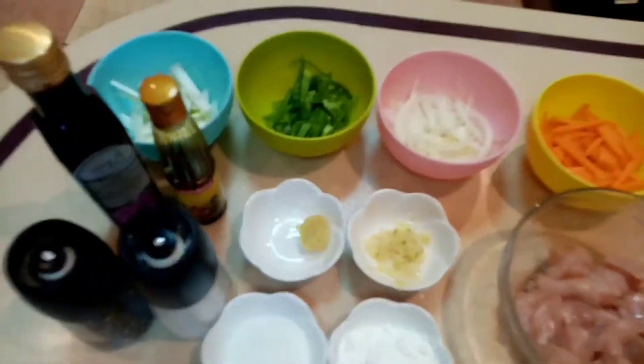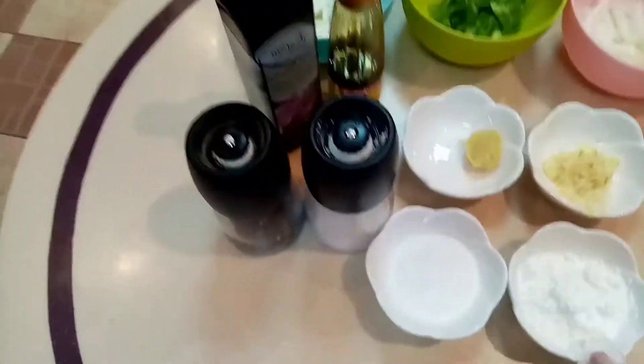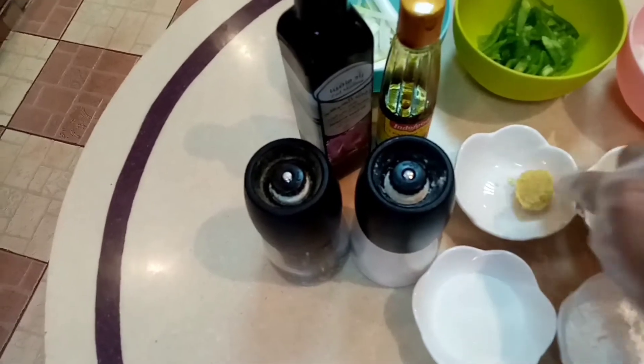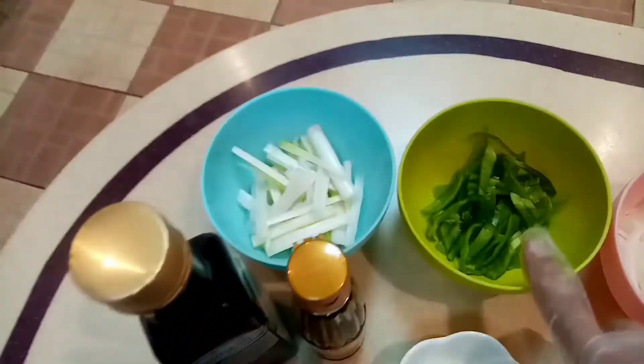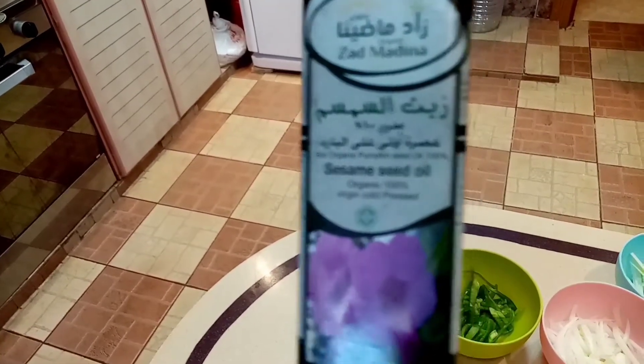Ito yung ating mga ingredients. Mayroon tayong one tablespoon na sugar — you can use brown kung gusto nyo — and garlic, ginger, bell pepper na green, carrots, tapos mayroon tayong onion, onion leaves, sesame oil, sesame seeds oil, tapos yung ating sweet soy sauce.